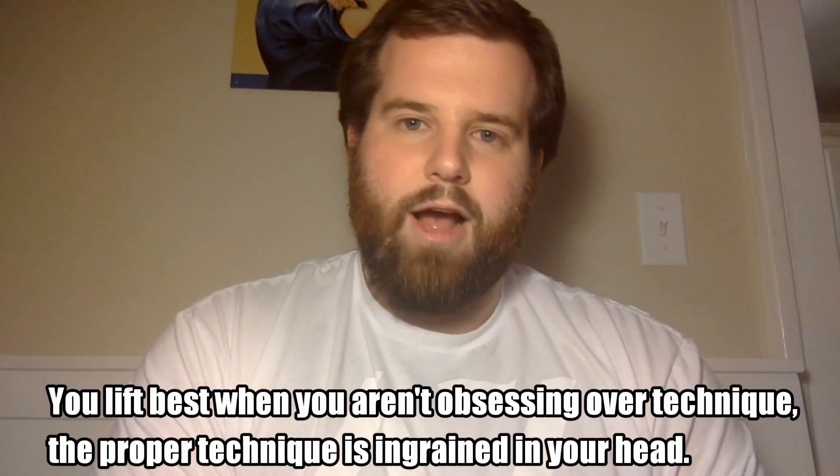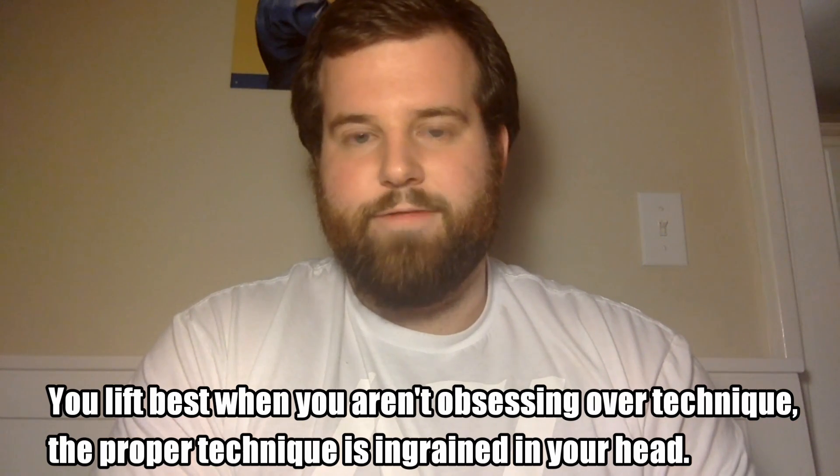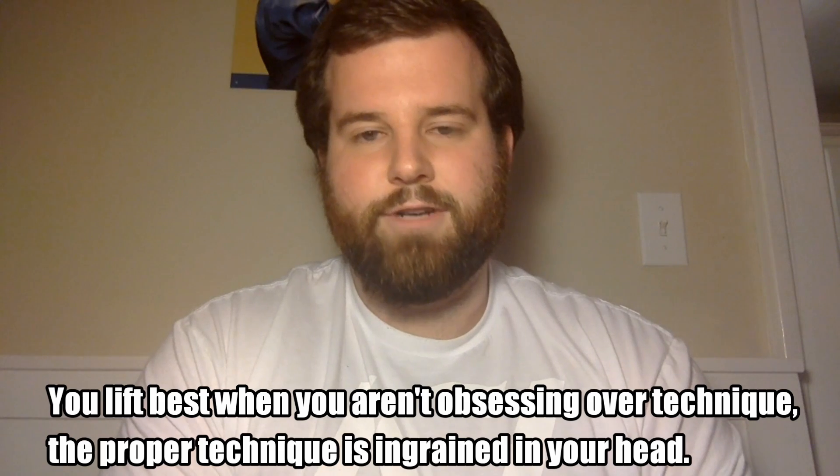In terms of why this probably worked and how you can apply it to your own training — it largely has to do with how motor learning works. Your nervous system does best when it can function on a natural, subconscious level. The more you have to actively think your way through a lift, generally the less good it is for you. When you're first learning a lift, actively thinking about cues can help you learn a little bit faster. But once you've got a pretty good hang for a lift, focusing on too many internal cues can be detrimental to performance. Generally, if you can just flip your brain off, go on autopilot, and just lift — that tends to be when the best performance happens.